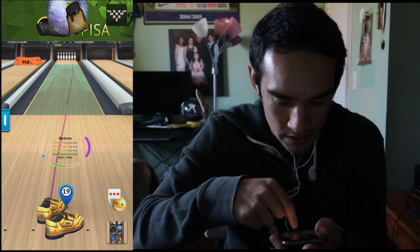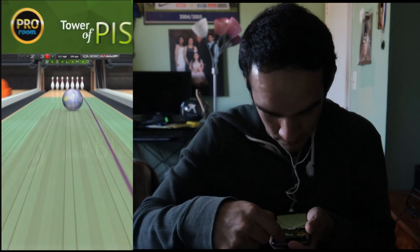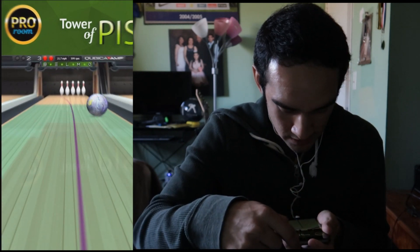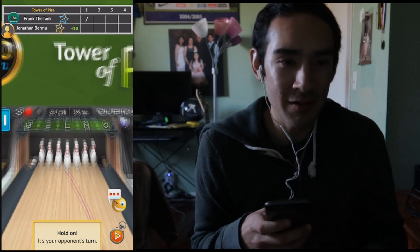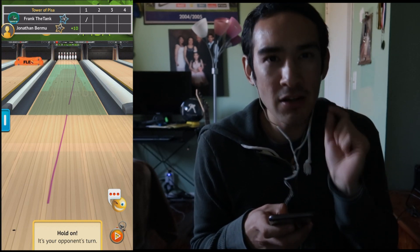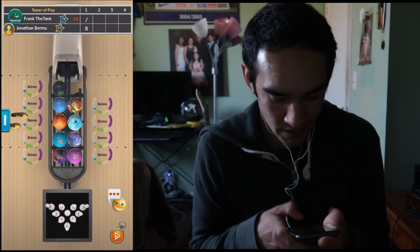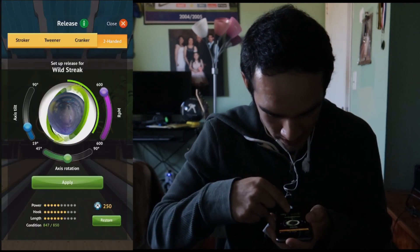We're playing on Tower of Pisa, and we begin with a terrible shot. All right, let's go at this again — that's a good one, covered it all. Off to a rocky start but we backed it up with a pretty good spare. From that I know I need to stay at board 24 forward but add a little more axis tilt so the ball rolls later — and this guy gets a strike. We've got some competition, so we're going to add about 20 degrees of axis tilt.